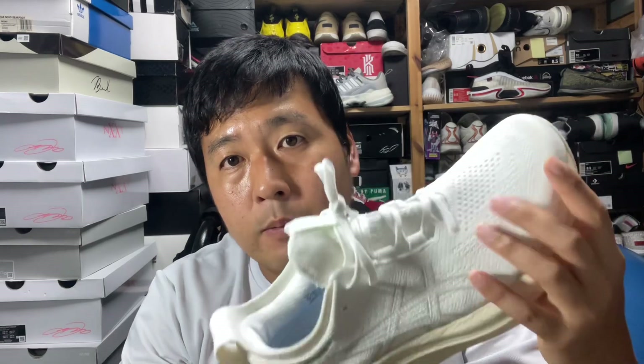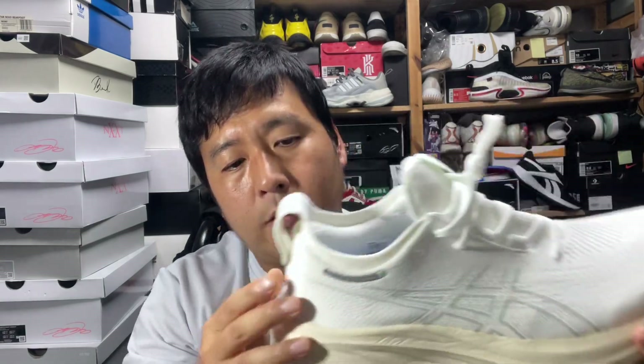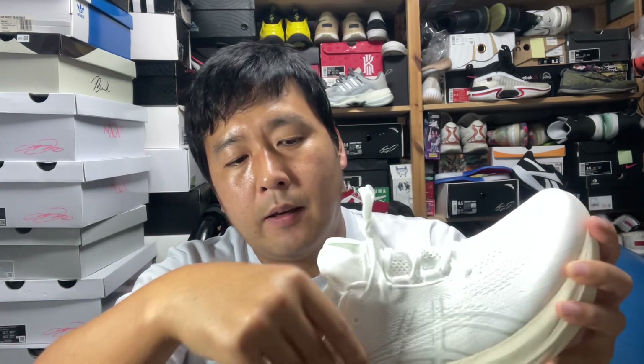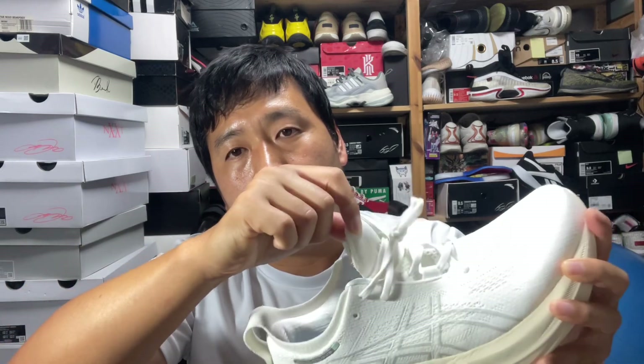The upper materials are knit, breathable, and nice, with reinforcements where you need them. I like the fact that you don't have to pull the tongue to slide your foot in, because there is padding and some structure inside with slightly separated tongues, so you can just slide your foot in.